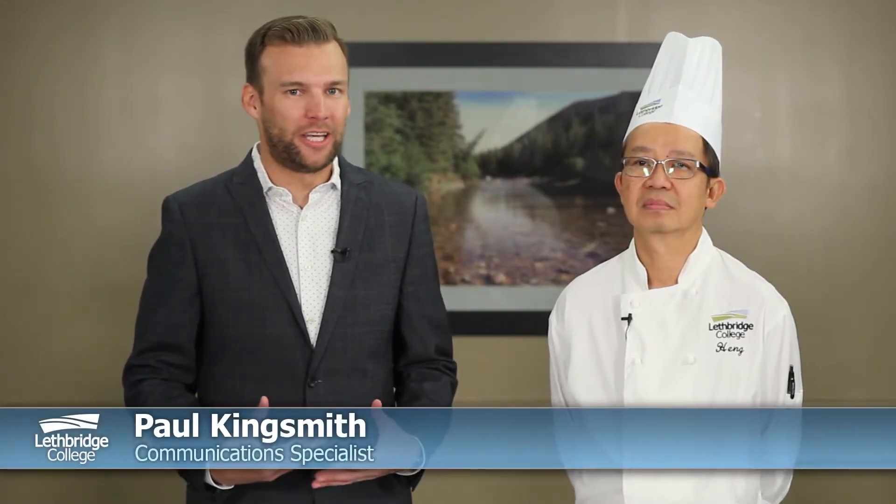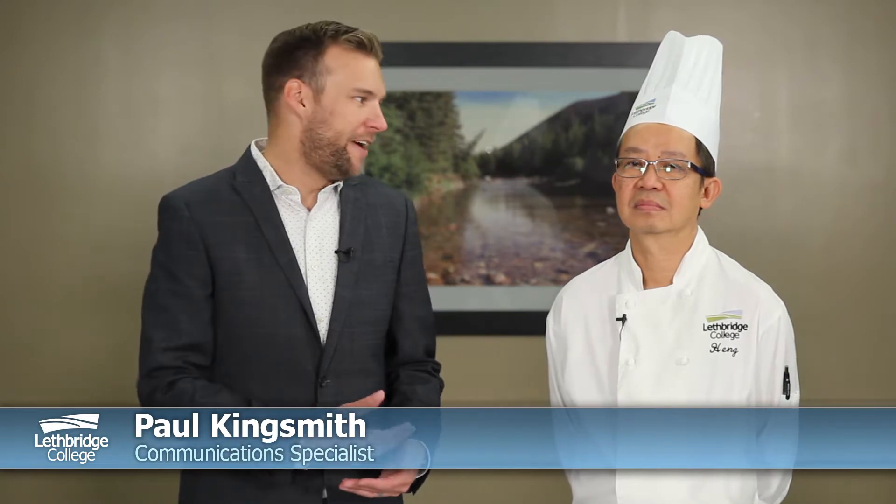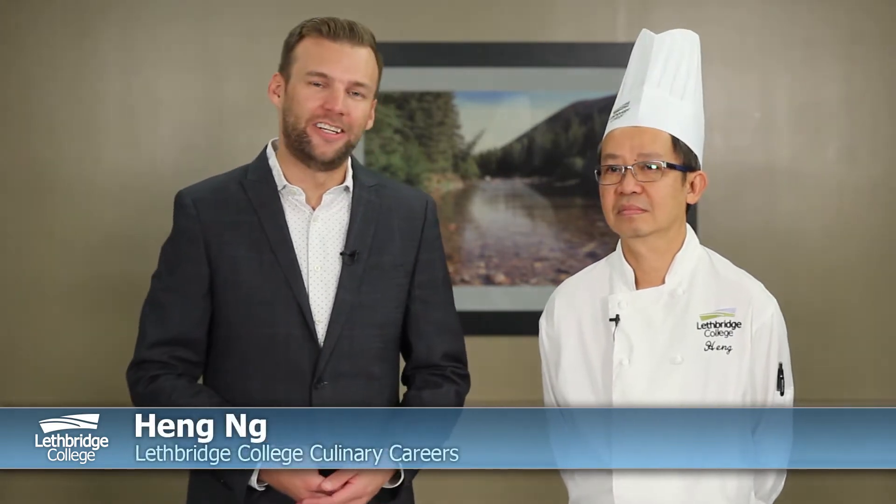Hello and welcome to the latest Lethbridge College cooking lesson. My name is Paul Kingsmith and today I'm joined by Chef Heng Ng, one of the instructors in our Culinary Careers program here at Lethbridge College. Thanks for joining us today, Chef. Hi Paul, it's great to be here.